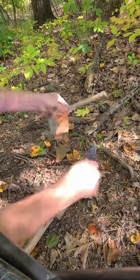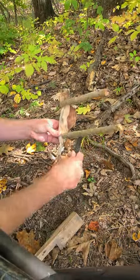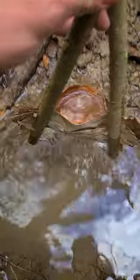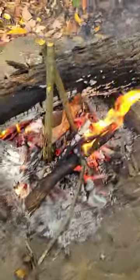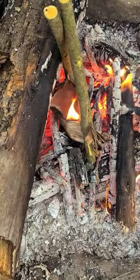You can make a bigger one of these if you have access to a lot of birch, but it hardly grows in my area so it's hard to find. This is gonna go directly on the hot coals. The edges of it will burn but the water will keep the main part of the bowl from burning.